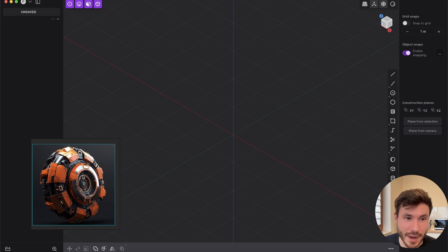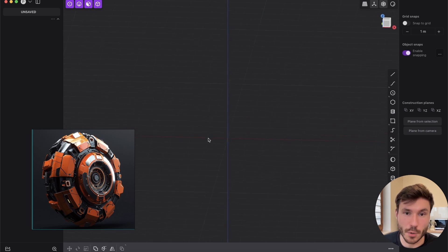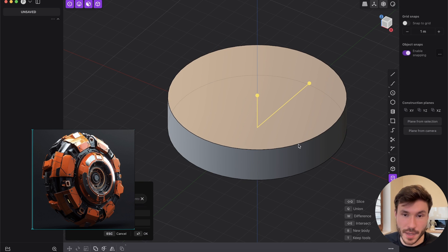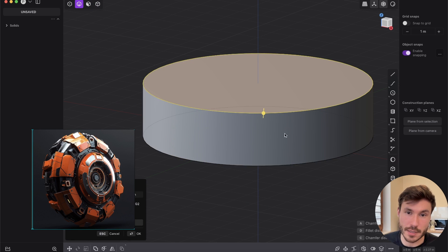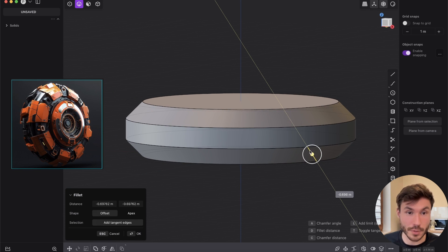Let's start. I will not go into every detail — I just want to cover the basics. Once you are in Plasticity, let's start with the very basic main shape. You can do that in a million ways, but for example you have a primitive cylinder. Click on it, click in the middle, drag it out — this will be like your diameter. Select that and drag it out a little bit. Then press two to go into edge mode, select both of those edges, and give a nice hard surface chamfer.